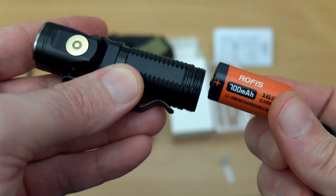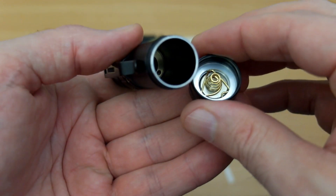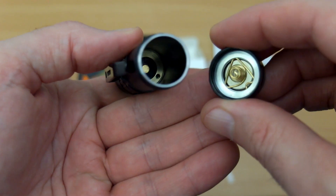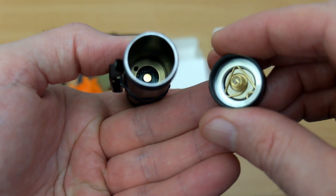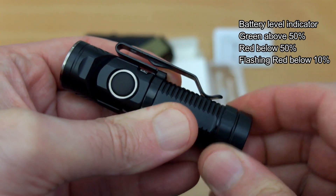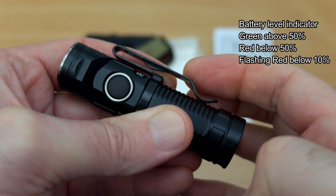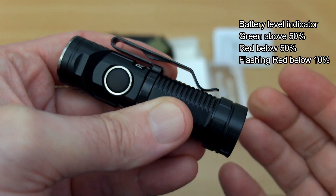The battery is a 16340 — the same size as CR123A cells — rated at 700 milliamp hours. There's a magnet in the base cap and a contact point at the top. You can remove the magnet if you don't want it. When you insert the battery and screw it up, a battery level indicator comes on with three levels, which is a nice feature to see included.